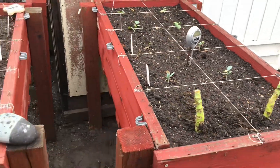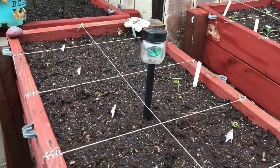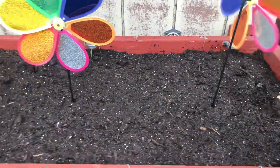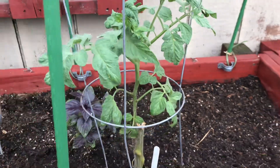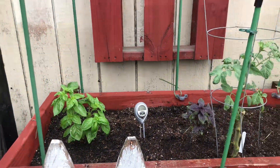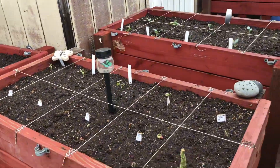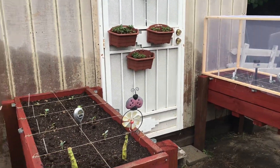Here we have all of our raised beds revitalized. Three of them have newly planted seedlings. We have one that's empty that I will be putting lettuce in. The last raised bed I decided to let my basil plants and my pineapple tomato plant grow since they were showing signs of growth. Thank you for coming along today. We'll be back in a couple of weeks to check the garden's progress. I have more seedlings in the greenhouse that will be ready for transplanting really soon.